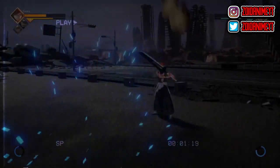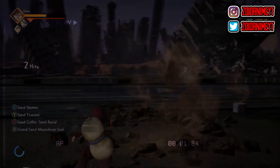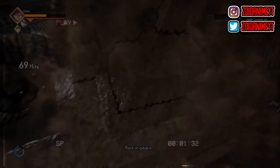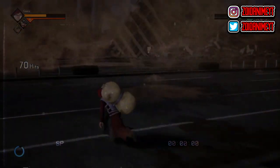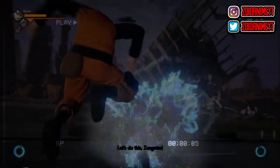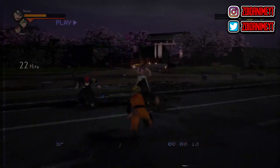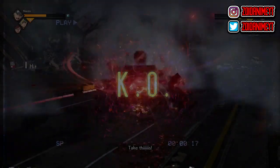Sasuke notices Naruto's chakra decreasing and is confused. Ishiki then manages to attack Naruto, grabs him, and pins him down. He feels Kawaki's chakra around Naruto's body — and that's something new. Ishiki then declares: you lowly inferior creatures could never defeat me.